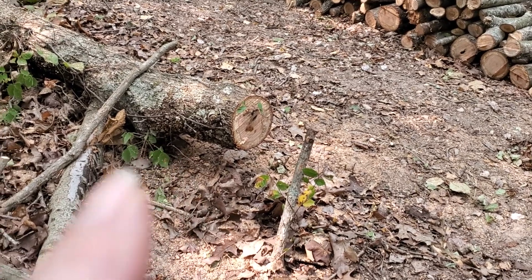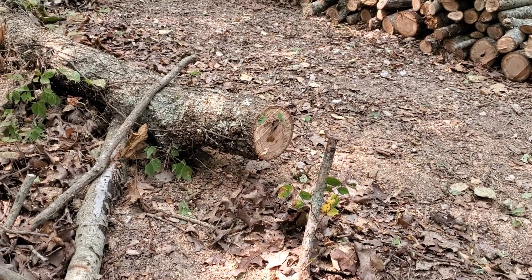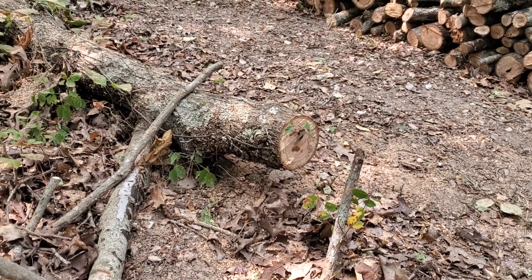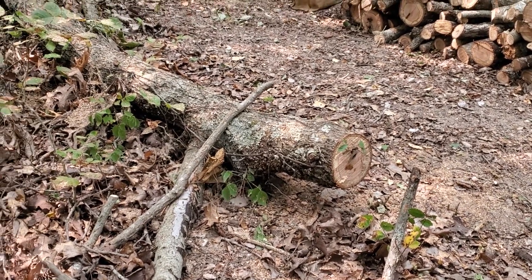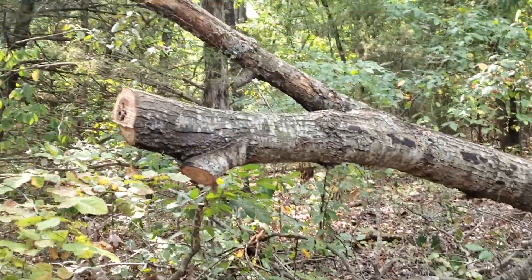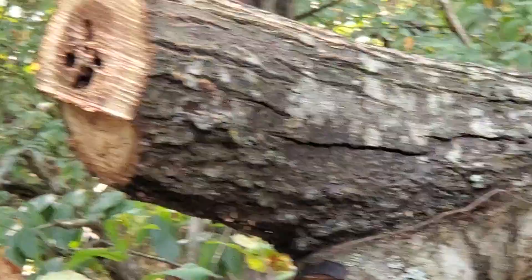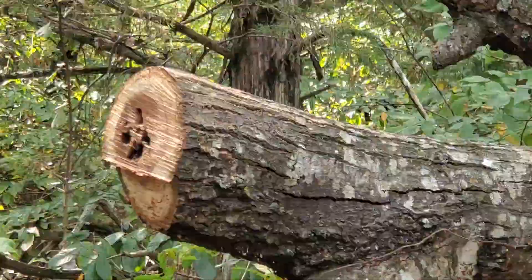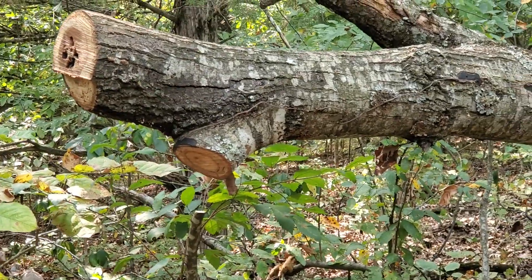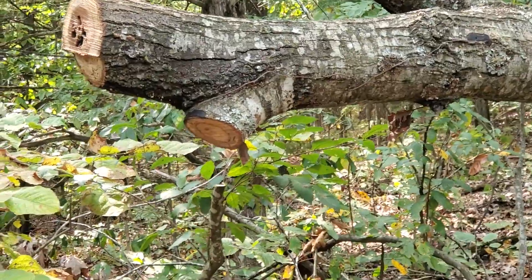You start to get to pieces that my saw can cut — I can do two cuts, left side and right side, to get it done. But I need to be able to split it, and I'm not into splitting right now. That one you can see the holes in — it's full of termites. While it's still burnable and would split really easy because the center is hollow, I don't want to move the termites back to the house.